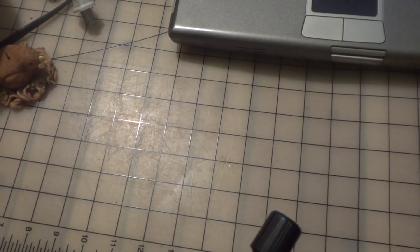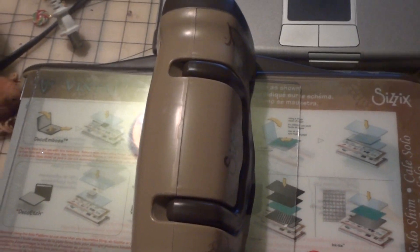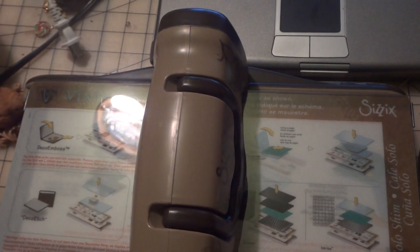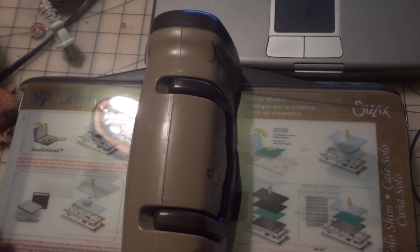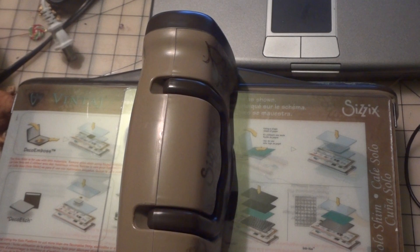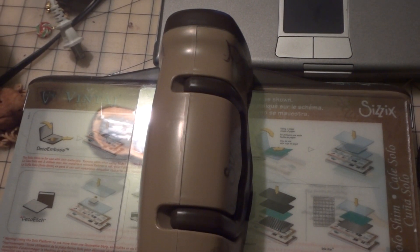Sorry guys, it's really heavy — tada! It's a die cut machine. I honestly never thought in my lifetime I'd have one of these. My mother says she bought it to make jewelry, but I have a feeling that's not going to happen — we'll see. I was pretty excited; it's a Sizzix Vintage machine. My mom asked me what you need for it and I said I don't know, I don't know how to use these things.